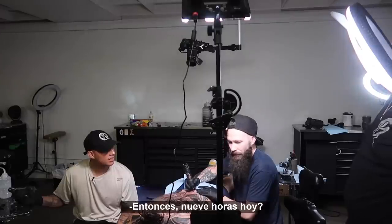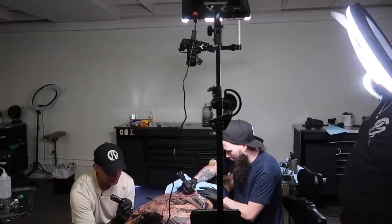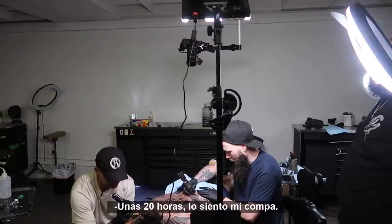Nine hours today? Holy shit — I thought it was a light day. Sounds about right. About 20 hours total. Sorry, my guy. Real quick — how does that feel? Am I good to go? About 40.